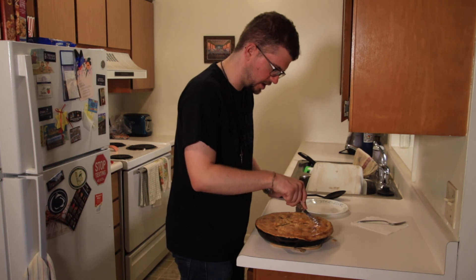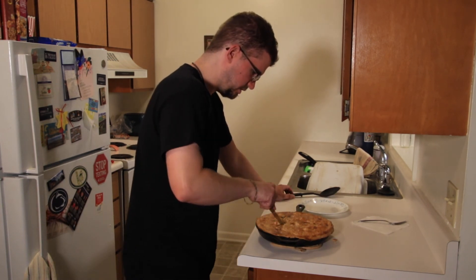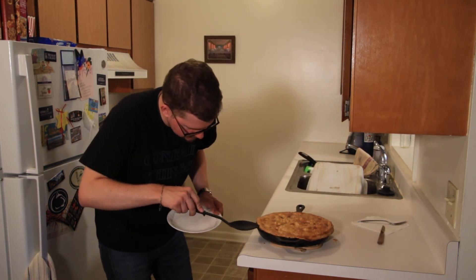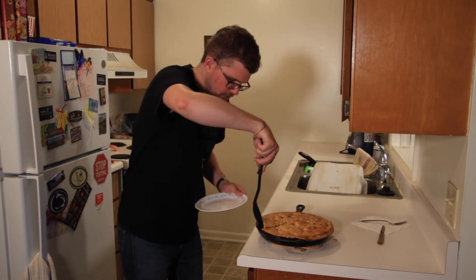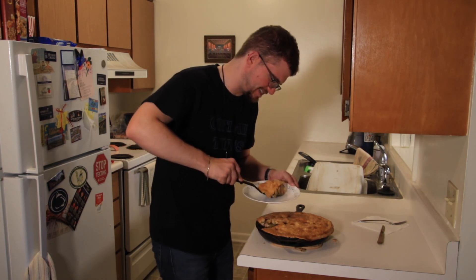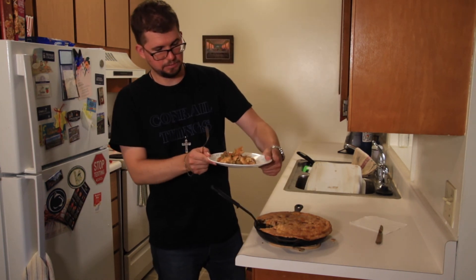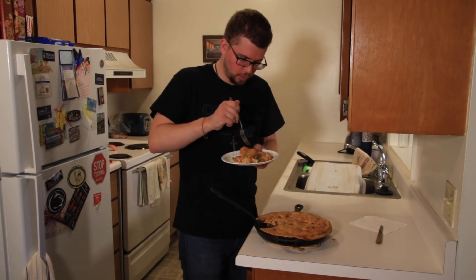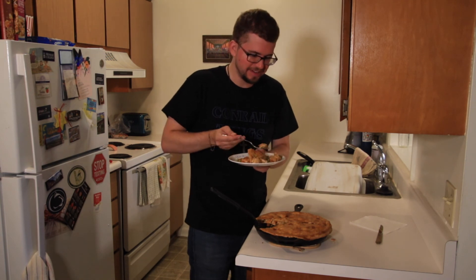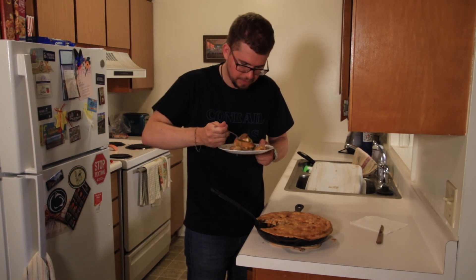Oh, that crust! I'll take a piece right here. I've never really made chicken pot pie in this way. Oh my goodness, this looks so good. Oh, that is beautiful. I mean, that's it — it's pretty good. I really don't want to scald my mouth, but I really, really want to try. This looks delicious. I definitely want some of the pie part.